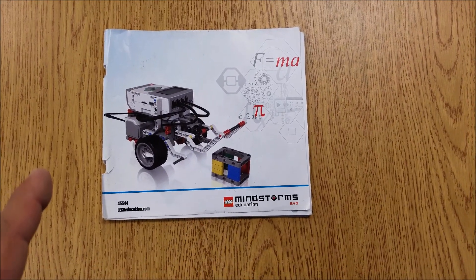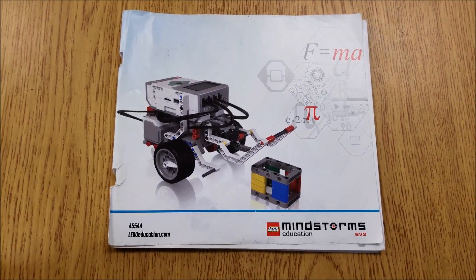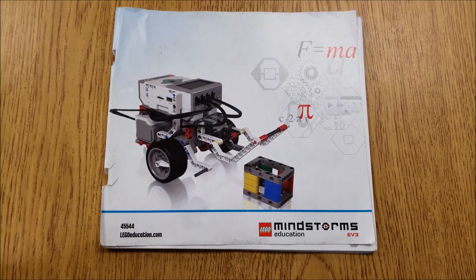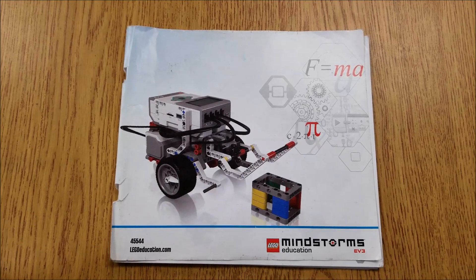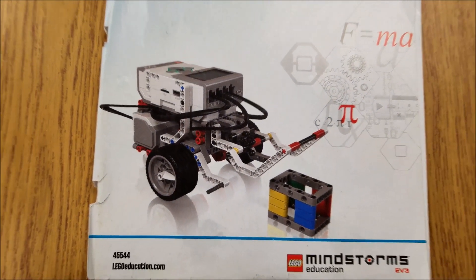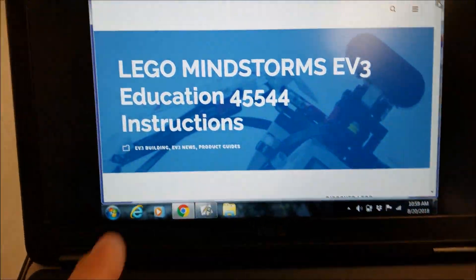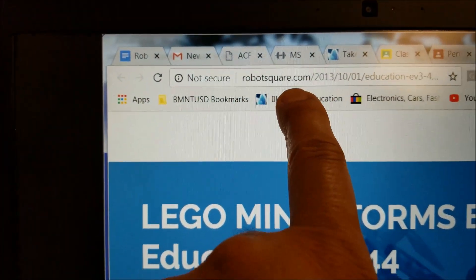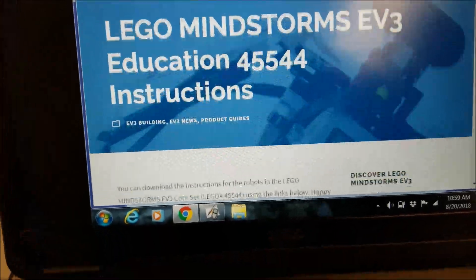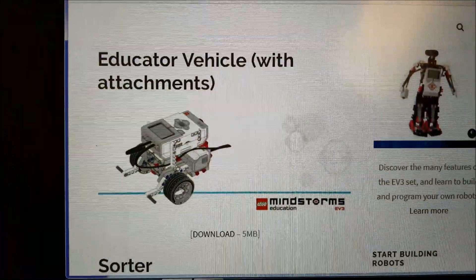When our school first started to purchase the LEGO EV3 Mindstorms kit, this booklet would come with the kit and it would show you how to build that particular robot. That's why I call this the Booklet Robot. On robotsquare.com they have the same robot, and that's what I mean by the educator vehicle.